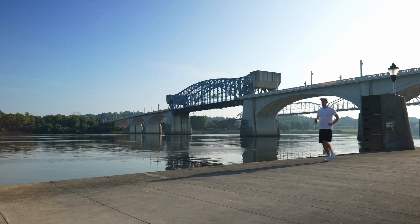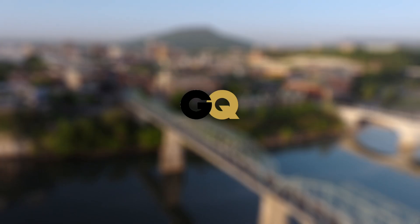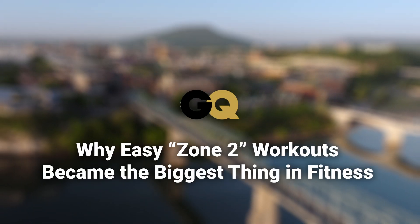For months, I've been hearing about Zone 2 training. Apparently it boosts performance and it's great for longevity. GQ even wrote about it. As part of my mission to live a longer and fuller life, I decided to go all in and give Zone 2 training a try.